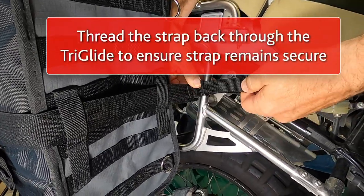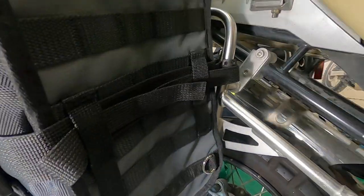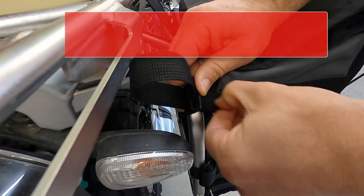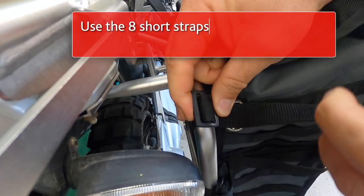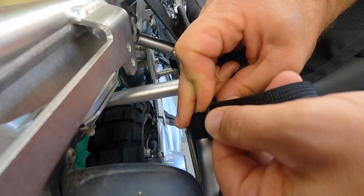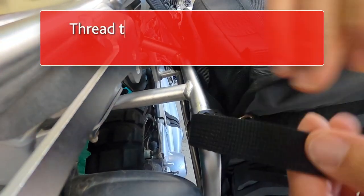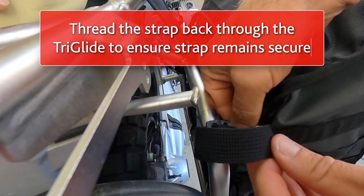The same fitment procedure is required for all four horizontal compression straps. Now use the eight D-ring attachment straps to secure the bag to either the pannier frame or the bike's frame itself. Make sure to thread the end of each strap back through the tri-glide for secure fitment.